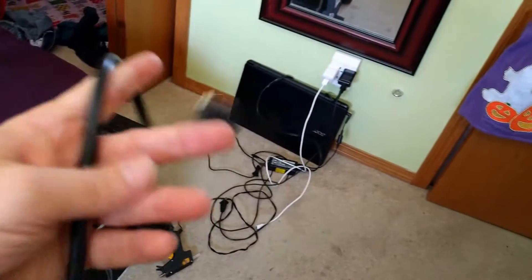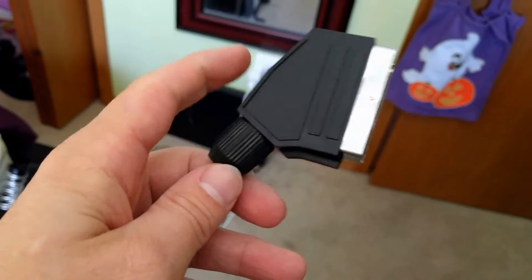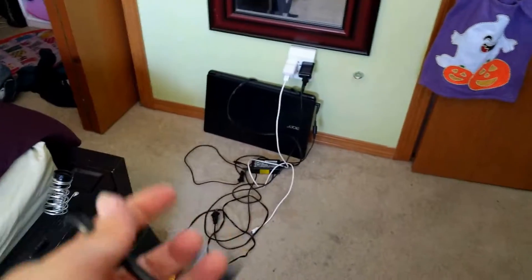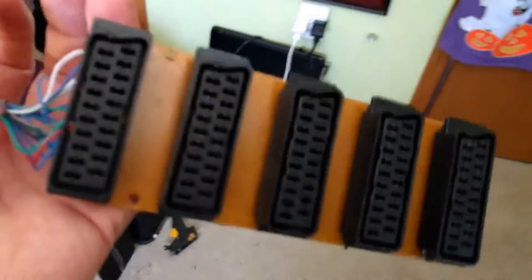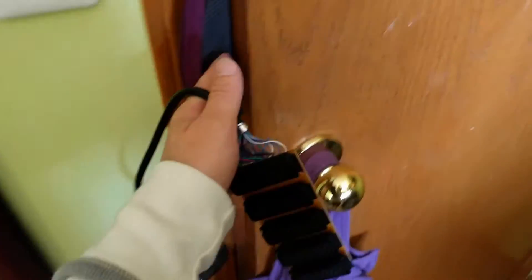If you open up the SCART end on your system's cable, you'll see that they are connected and they have a resistor, which makes me think they're important. But I just wanted to play my game and I couldn't.